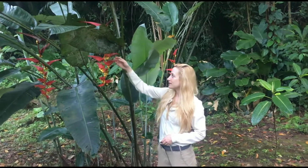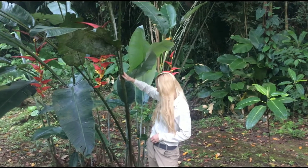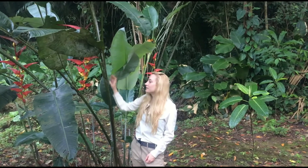Really distinctive from its brightly colored bracts, and it's part of the Zingiberaceae family. You can see that it's a monocot because of these large sheathing leaves that come up the stem.